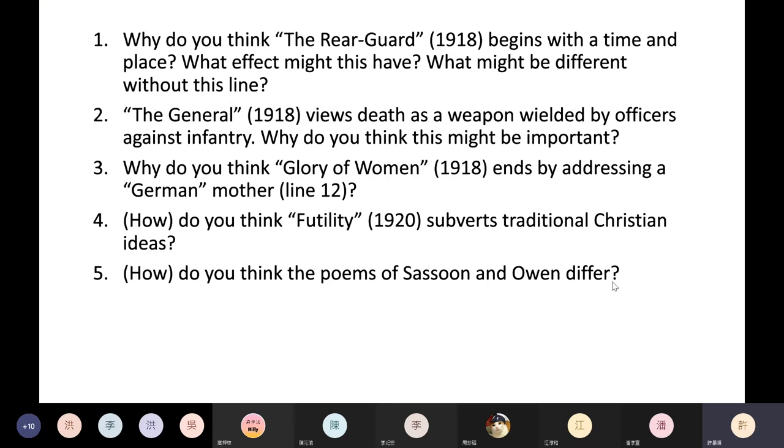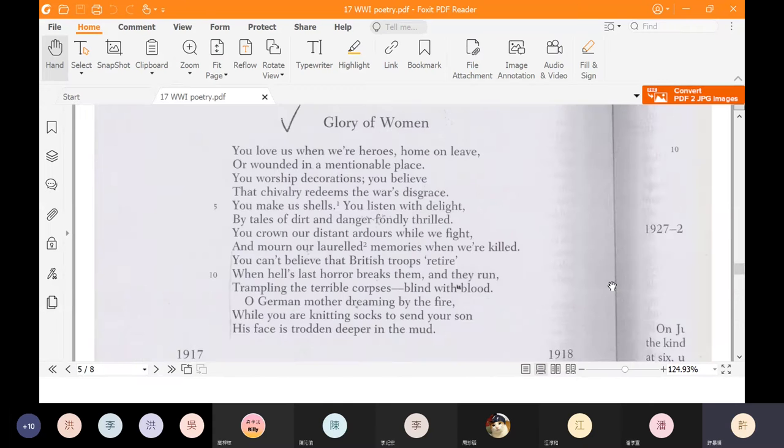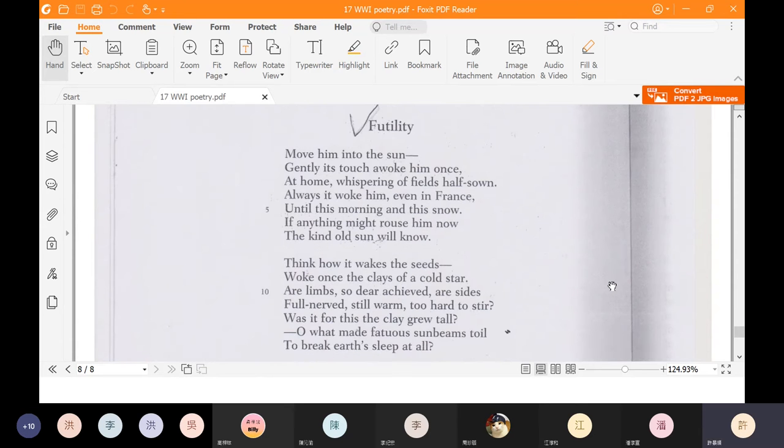Those are the three poems by Siegfried Sassoon. Let's go on to poem four — Futility — the first poem we're reading by Wilfred Owen. Question four: Do you think Futility subverts traditional Christian ideas? If so, how? Subvert means distort, twist, change up. The poem begins: 'Move him into the sun. Gently its touch awoke him once.' We see that a soldier has died. The word 'until' in line five is important: until this morning means before this morning something was happening and this morning it stopped. The sun always used to wake him — until this morning.